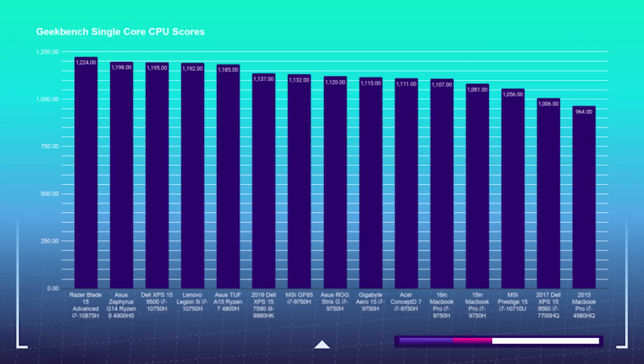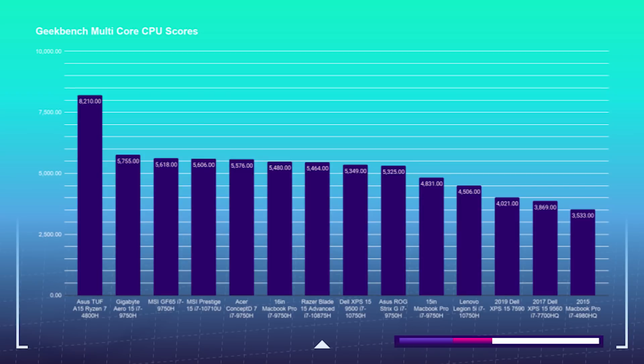Starting with the CPU and GPU tests: the Asus TUF A15 got a Geekbench single-core score of 1,185, whereas the Lenovo Legion got 1,192 — a slightly better single-core score from the Legion 5i. However, it is a totally different story in multi-core: 8,210 from the Asus TUF A15 versus 4,506 from the Legion 5i. Those extra cores definitely make a difference, and if you're looking for a great multi-tasking CPU, the Ryzen 7 4800H inside the Asus TUF A15 is your pick.